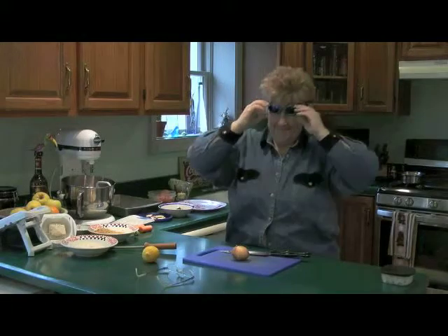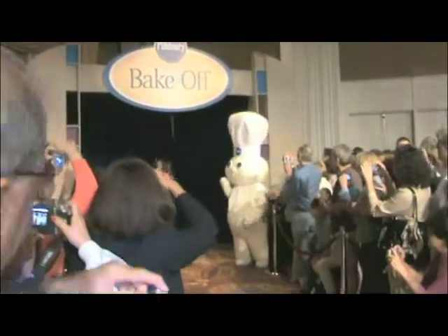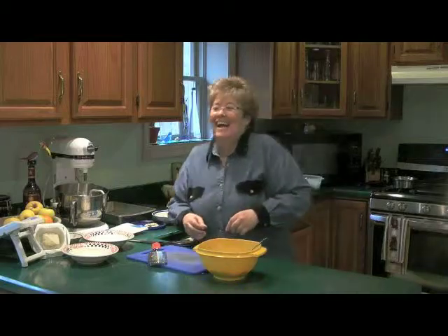I'm Sherry Kaye, award-winning pianist, composer, and National Cooking Contest finalist. I'm also known as the Jazzy Gourmet because when I'm at home I like to jazz up my meals — and now you can too.